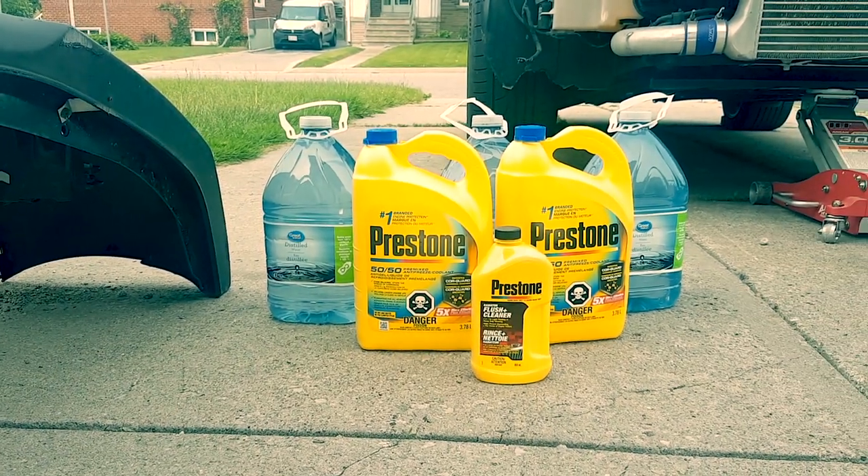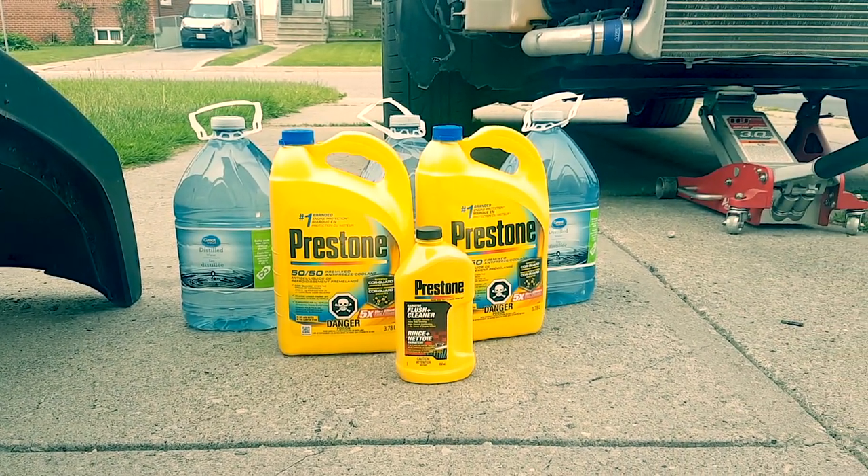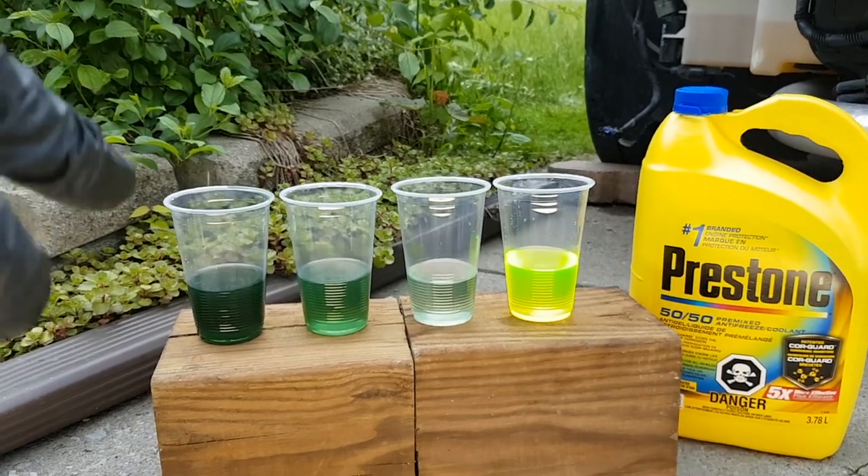Another week, another video, and this time we're going to be flushing our radiator. Here's a sneak peek of your final result after two flushes.